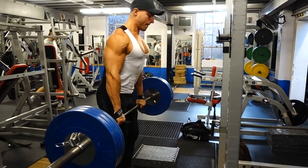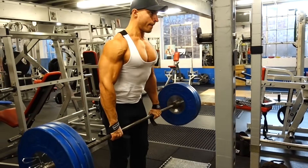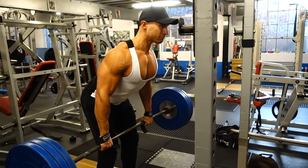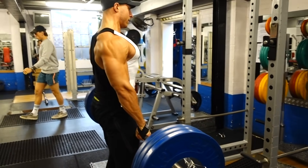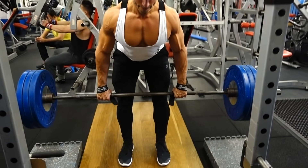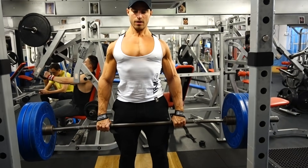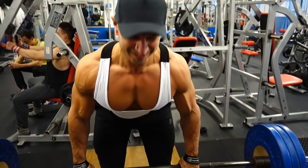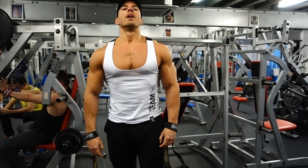First, we start off with the deadlift. My variation is performing it off a platform or boxes — basically the top three quarters of the movement. I'm eliminating the bottom portion because I don't want to over-engage my legs; I want to keep as much tension as possible on my back. I keep it very slow and controlled, almost tapping the floor, maintaining tension throughout. I'm almost performing a constant lat spread whenever I do this deadlift.